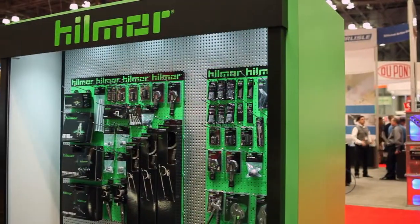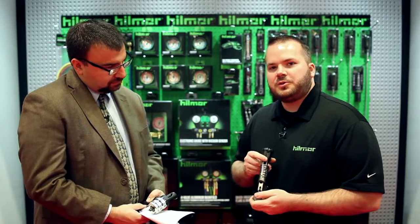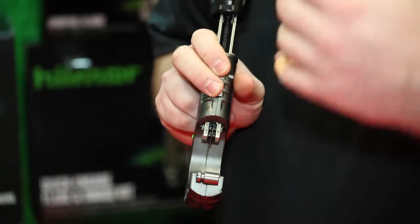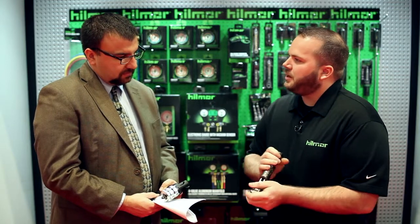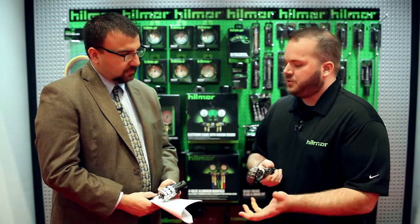We have over 20 new items that we're going to be bringing to the market. The first tool we'd like to discuss is our large diameter tubing cutter for cutting copper, aluminum, and brass. A unique feature on our tool is our unique four-track rolling system. On your larger diameter tubing, it prevents the tube from walking or threading — one of the top concerns for a contractor, as threading can cause leaks or other potential issues down the road.